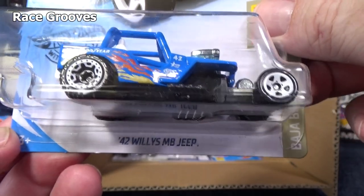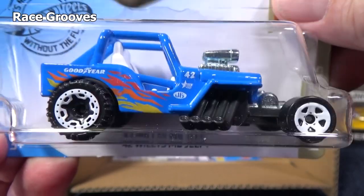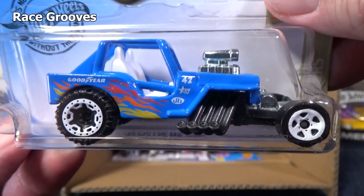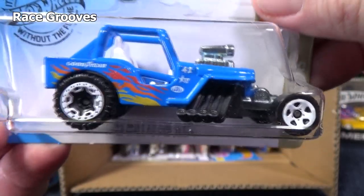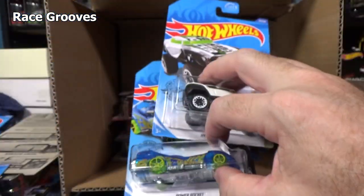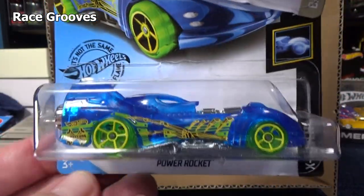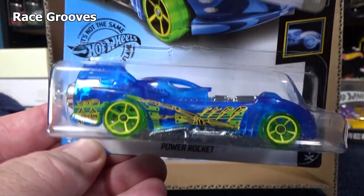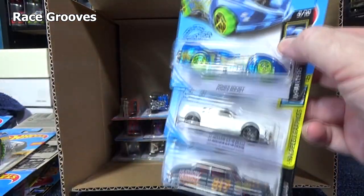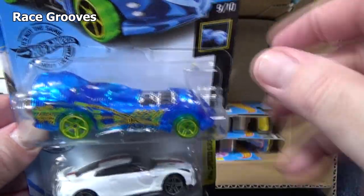Here you have the 42 Wheelies MB Jeep — it's Mud Bog, but I think there's an MA Jeep and an MB version. It really hasn't seen that many releases — took a long break — and it has had some colors recently, so it's something different and fun to have. It's got bumpy wheels in the back and smooth wheels in the front. Hyper Rocker — I love that graphic style, looks fantastic. And Power Rocket — kids love this car. If you want to pick it up for kids in the family, that's a good car. It works in the boosters and loops, though in curves it might slow down because it's long and might rub on the track.